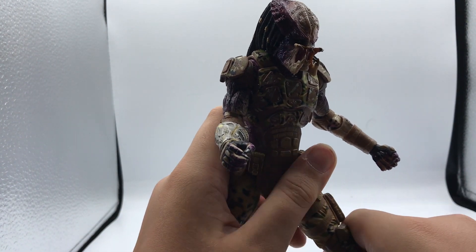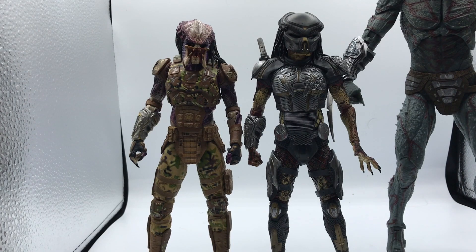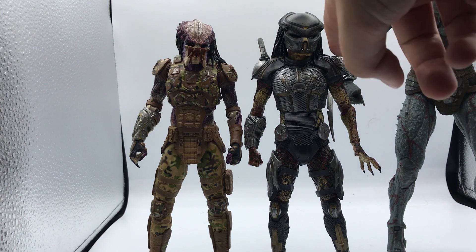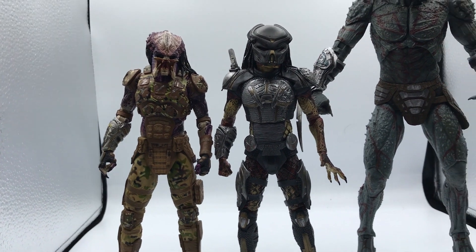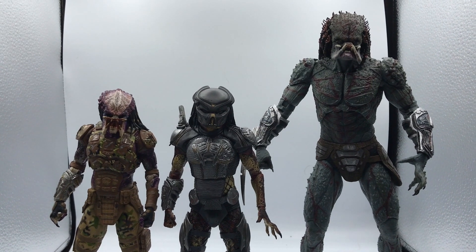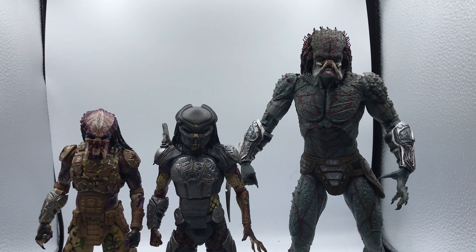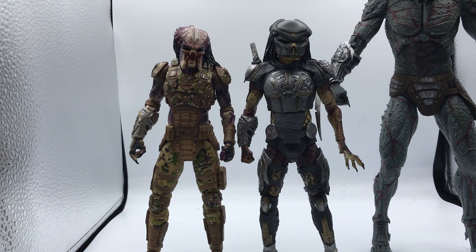Overall he's still a very good-looking figure. For size comparisons, here I have the Emissary Predator next to the Fugitive Predator — they scale pretty well. We haven't seen them in the movie together, but the Fugitive Predator looks a little bit taller, just by a hair — it might be his helmet, but his shoulders are a little elevated too. Then we have the Assassin Predator, who towers them by about four or five inches — he's just a massive predator. I'm glad they made him that big.